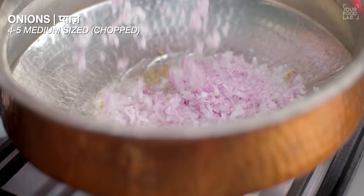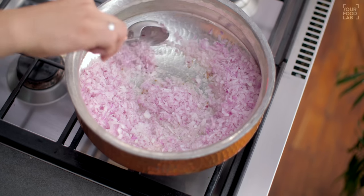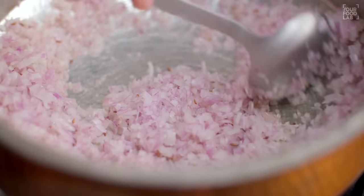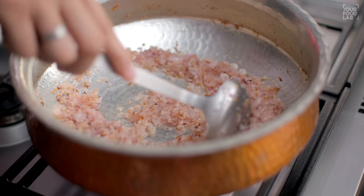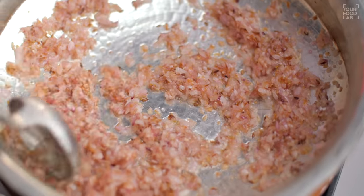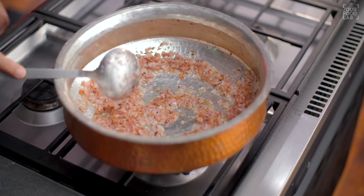Add 4-5 medium-sized chopped pyaaz (onions). Stir the pyaaz properly on medium flame until it becomes golden brown in color. Keep stirring at regular intervals. This process will take 7-8 minutes.